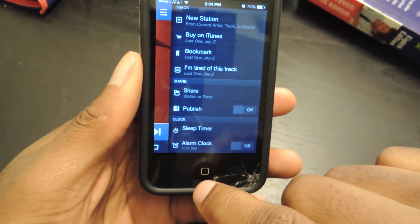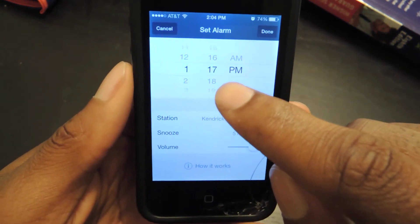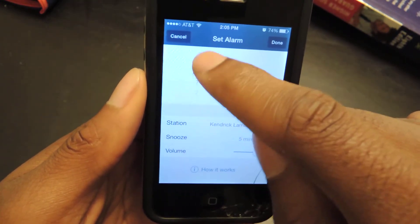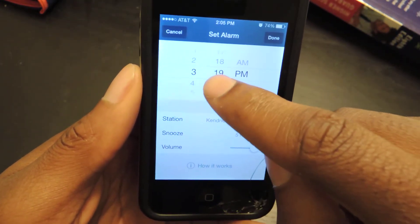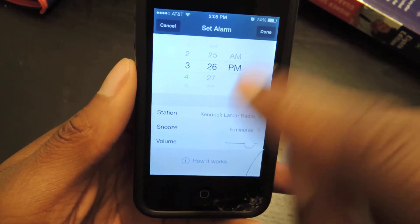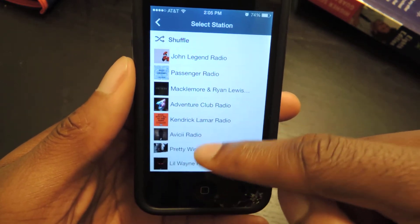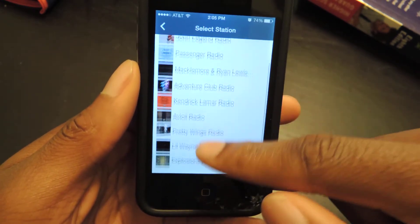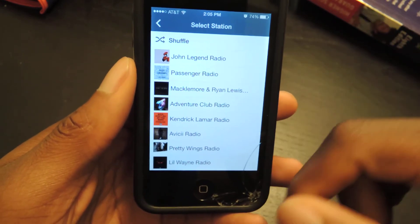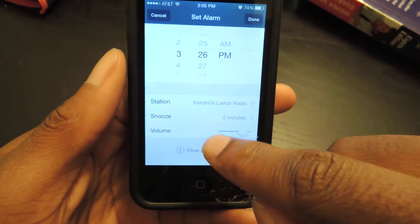In order to adjust it, you just tap on Alarm Clock and it'll take you here and then you can set your time. You just use the little scroll, set it to 3:26 — obviously you set your time to whatever you want. Then you can check your station right here, just click on that and it'll have your station list. You can add specific stations just for the radio and it'll show up here as well. You can also do Shuffle.